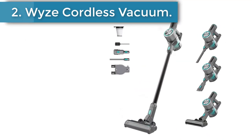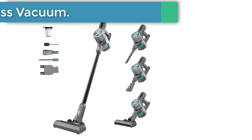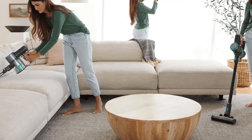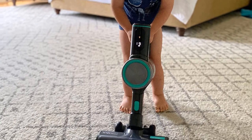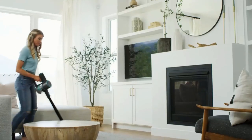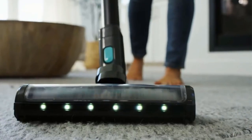Number 2: Wyze Cordless Vacuum. If you're looking to save money on a multi-surface vacuum, consider the Wyze Cordless Vacuum. This stick vacuum feels less sturdily built than the pricier Shark Vertex Pro Powered Lift Away. Like a lot of other cordless stick vacuums, it has a fairly rudimentary floor head with no height adjustment settings. This means it can get stuck on rug tassels and thick shag pile carpeting, but it still manages to clear away an impressive amount of debris across a wide range of surface types.